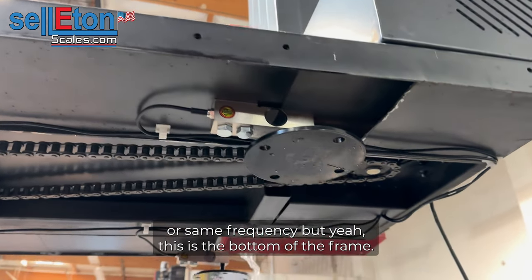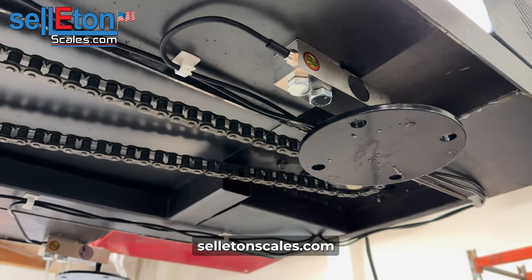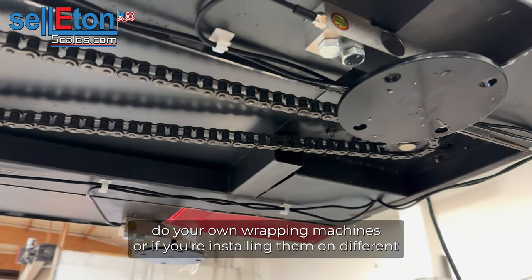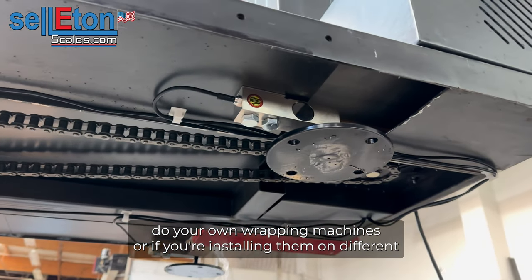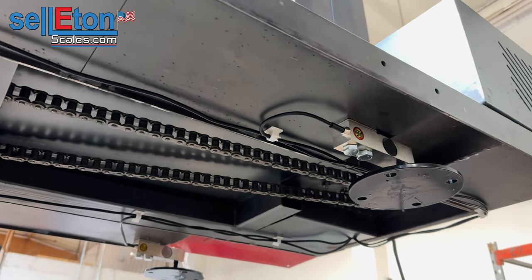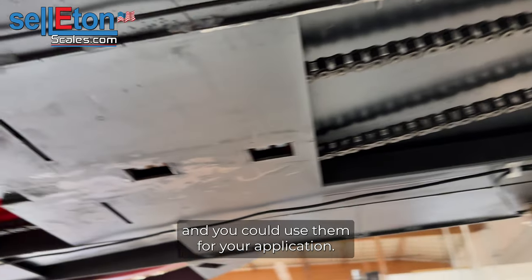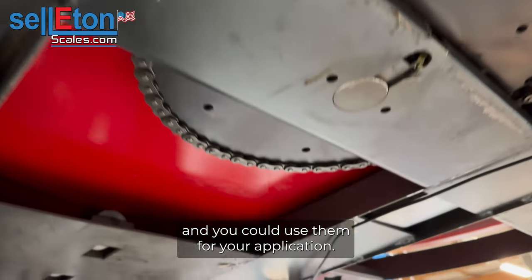This is the bottom of the frame. We do sell these kits on our website and you could buy them and do your own wrapping machines. Or if you want to build a scale, want to build a bigger platform, we do have different size load cells all the way up to 20,000 pounds, and you could use them for your application.